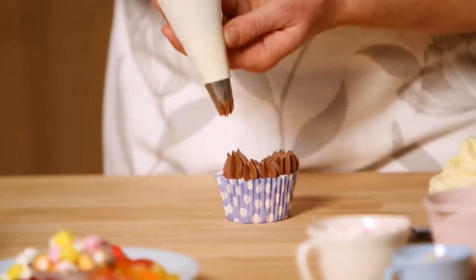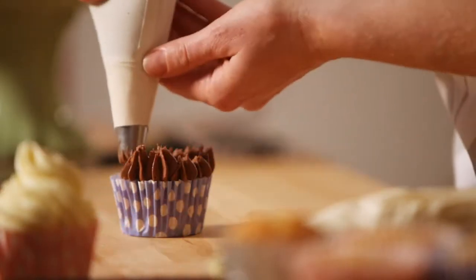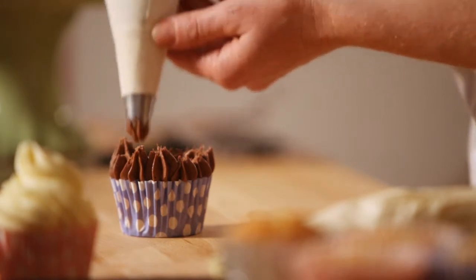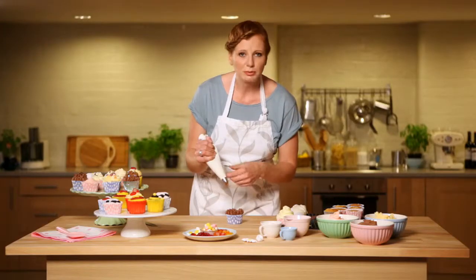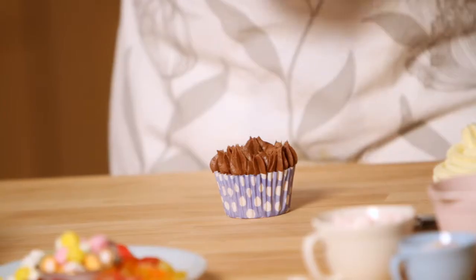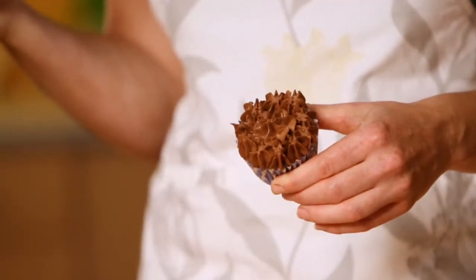As you do it and get more practice, it becomes easier and easier. Just keep rotating around. You can do a double layer if you wanted to, but I'm just going to do a single layer. To finish off the middle, just do a big rosette — squeeze a bit harder and then pull away. You end up with a really cute, different idea to the swirl.